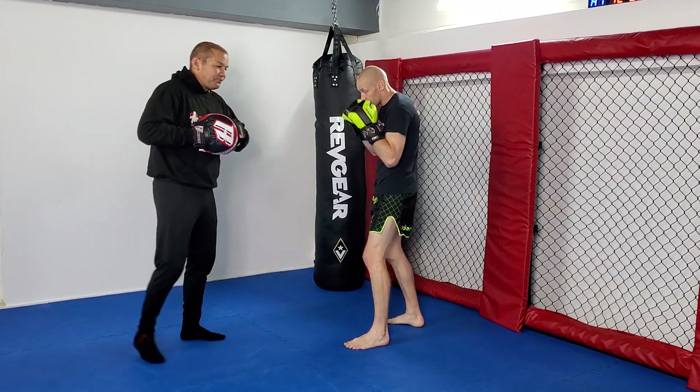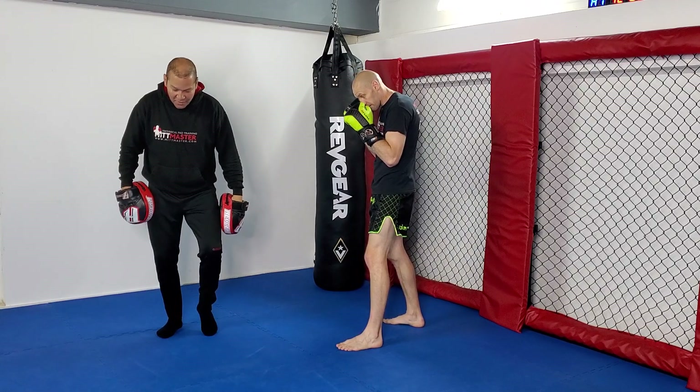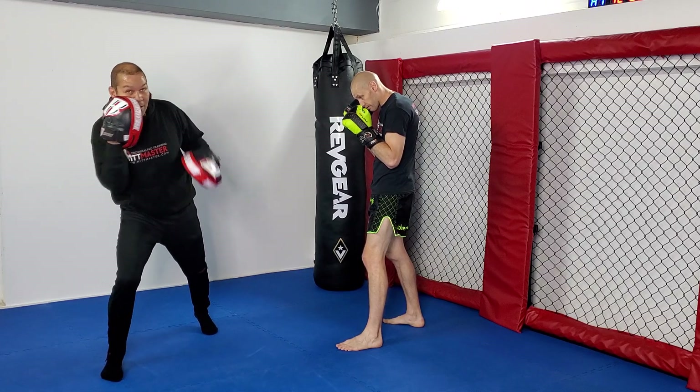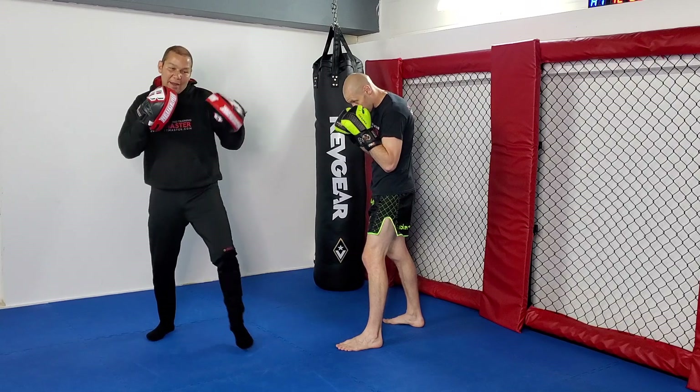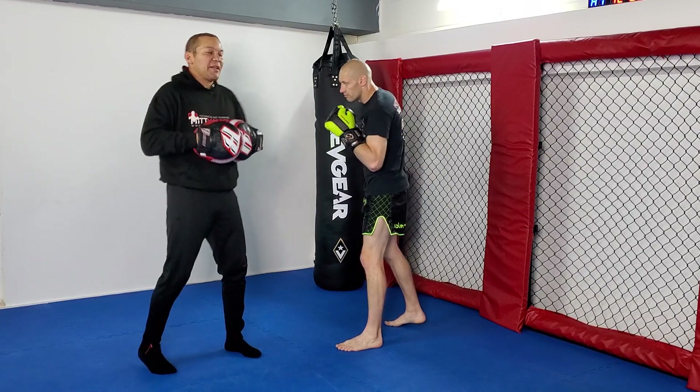So, basic again. The footwork: your lead foot kicks back to your rear foot, your rear foot goes forward, you lean your head out, you keep your other hand up, and you punch that move. It's a way of powering up your jab almost like a superman jab like GSP used to throw.